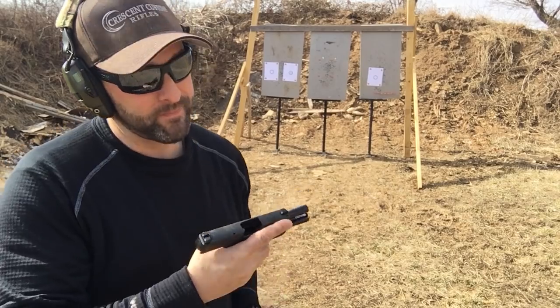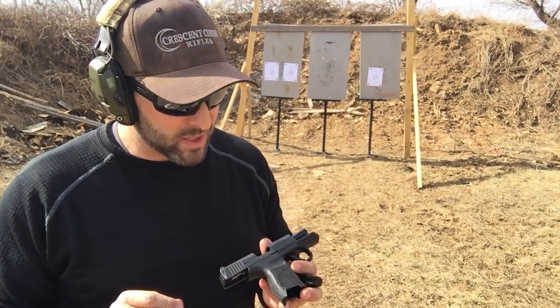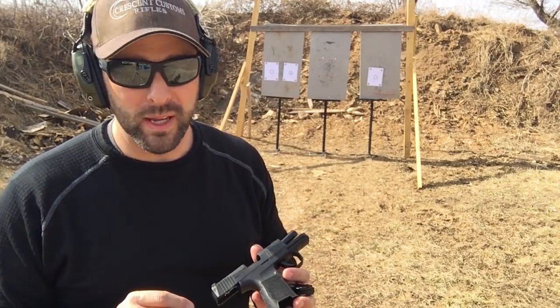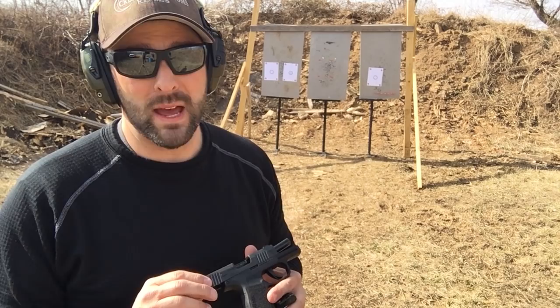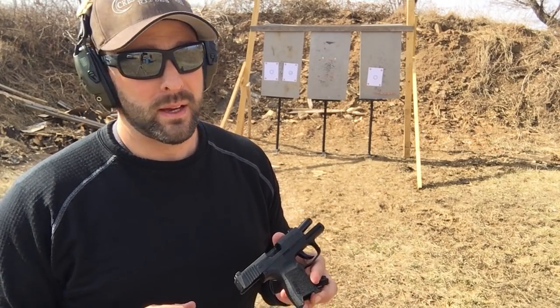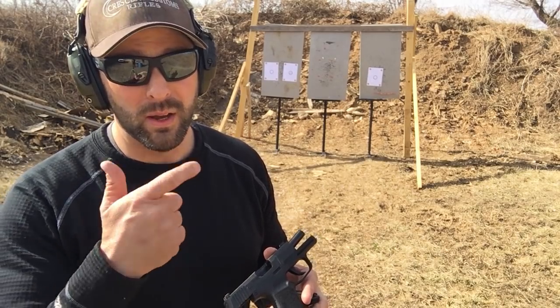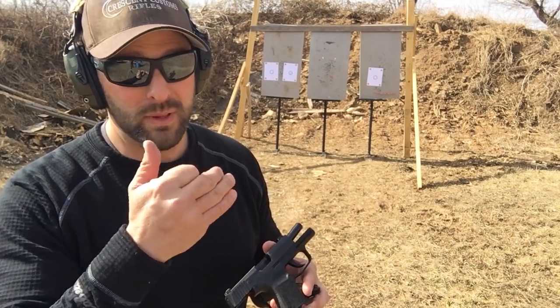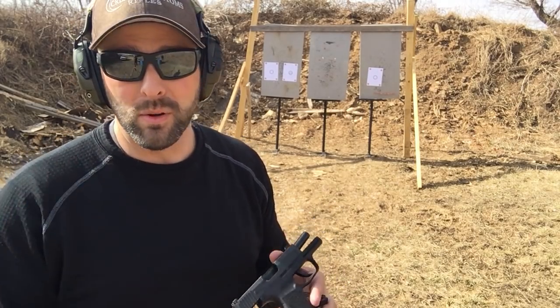I heard a rumor on the internet from the guy that does Active Self Protection. He was out at SHOT Show reviewing this pistol, and he was saying people were calling it snappy. I don't see it as snappy at all. It has way less recoil, at least in that ammunition I just shot, than my Glock 43. The trigger is so clean and so crisp. It caught me off guard several times compared to my Glock 43 — when I know I hit that wall, I know it's coming. This thing surprised me. I'm programmed to that 43, but so far, 10 rounds in, this gun is sweet.